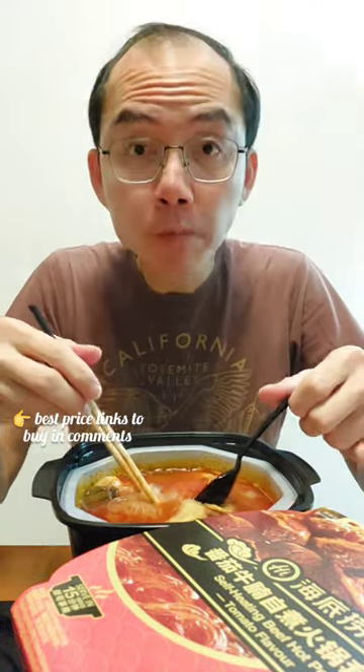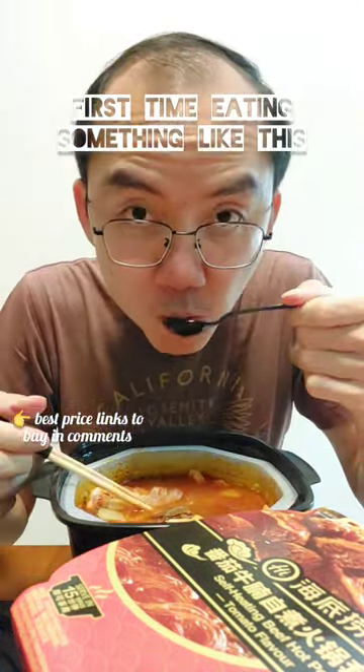Wow, look at this chunky beef. Taste test, taste test. And the vermicelli. Wow, soup more tasty than restaurant.